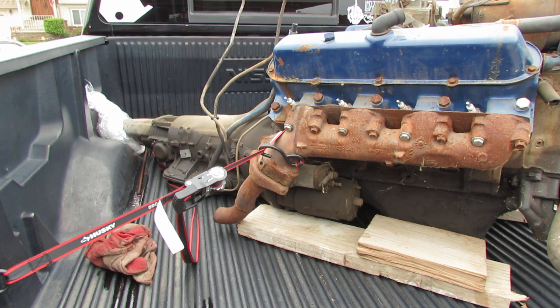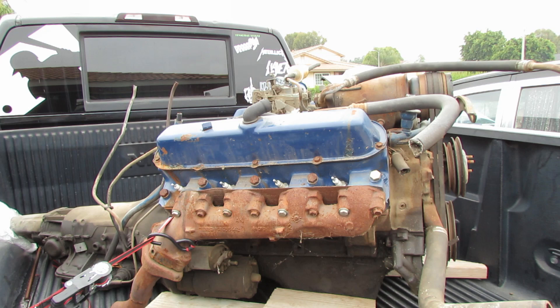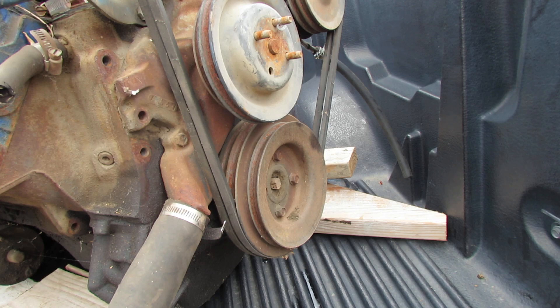Every time I would find one, they would only be maybe two or three hundred dollars but they would be trashed. So this was the best one that I found. For the price, I picked it up for $500. The guy also said it was running — which, you know, everyone who's ever sold a motor pulled out of a car says 'running when pulled.' This thing, I don't know, it might have been running, but it doesn't look perfect. But it's perfect for what I need.